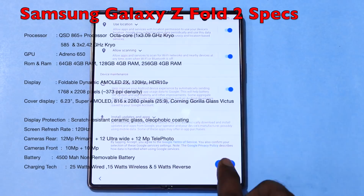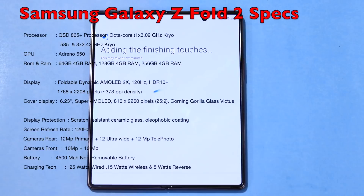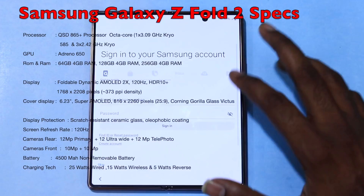The phone has AMOLED displays both front and back. The cover screen is 6.23 inches Super AMOLED, and the main inner display is 7.6 inches. There is a 12MP front sensor under-display camera, and a 10MP front camera. The phone has a side-mounted fingerprint sensor, USB Type-C, stereophonic speakers, dual-band Wi-Fi, and Bluetooth 5.0.